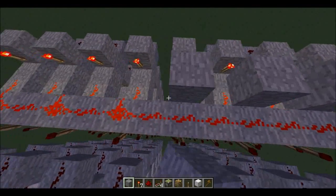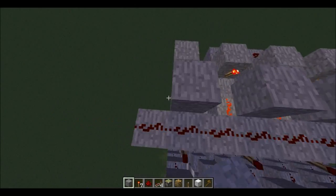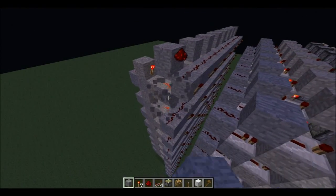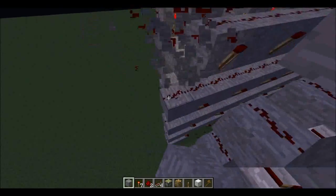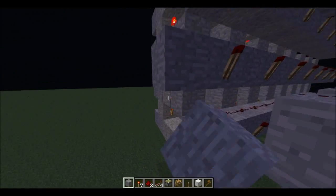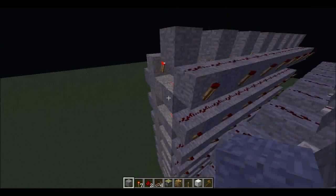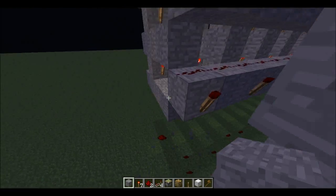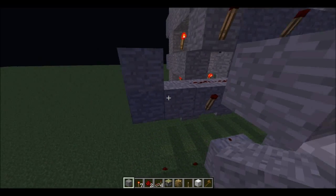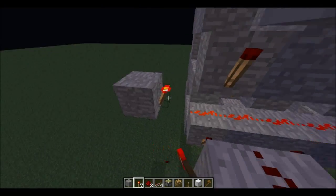And blocks to make sure it doesn't crisscross. And then at the end of all this, we need to put inverters, just like this.